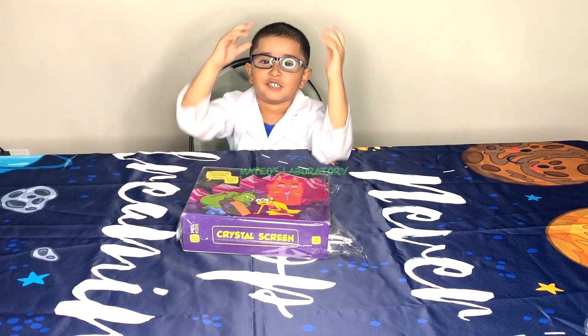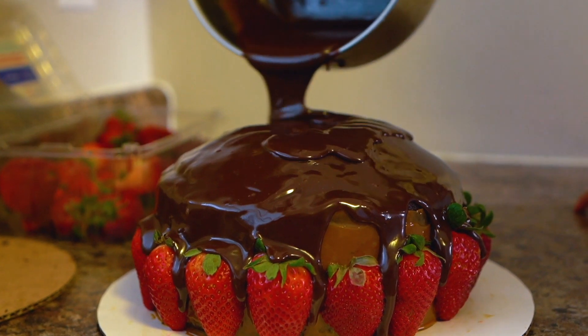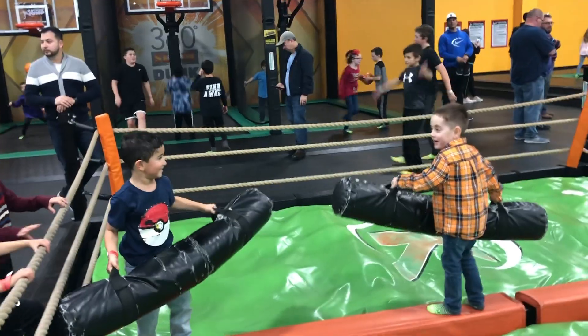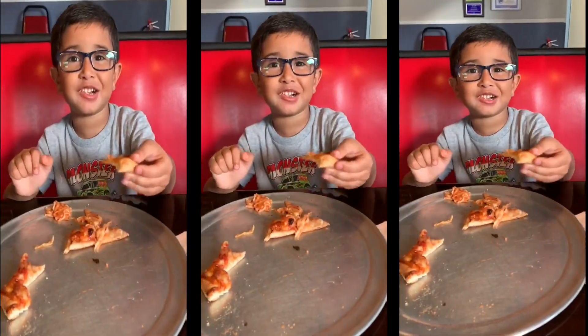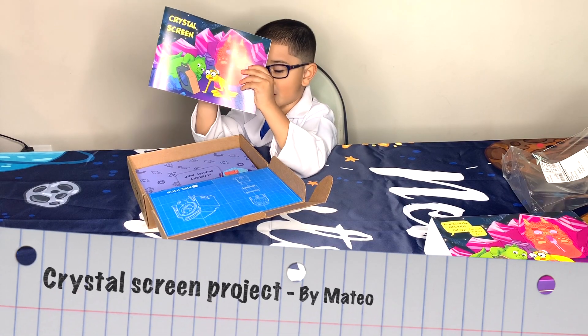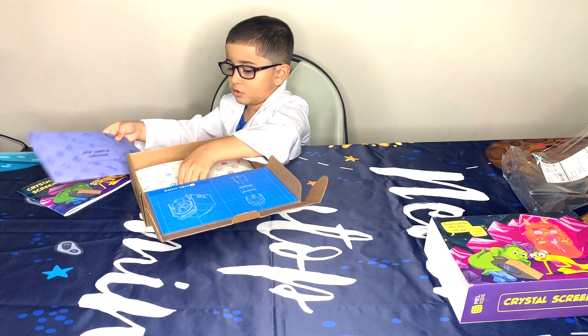Welcome to Matreo Laboratories! Today I'm working on a crystal screen.